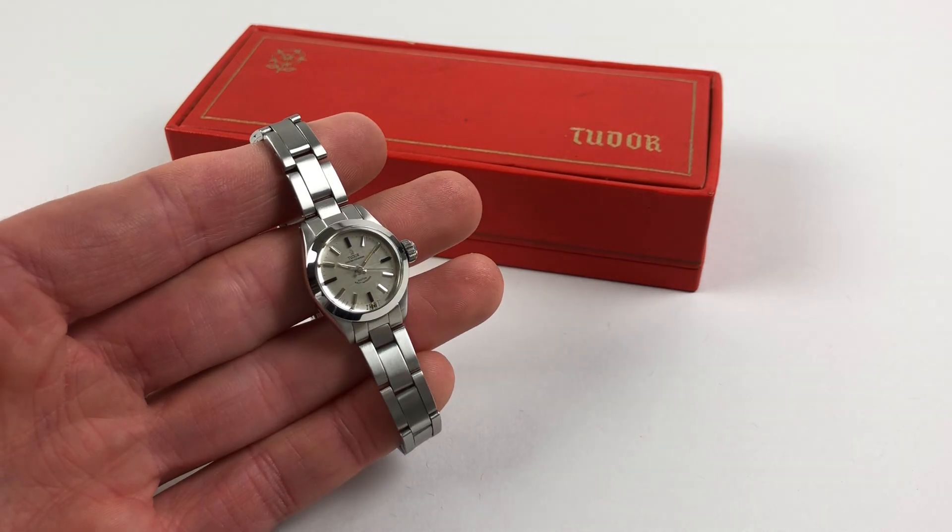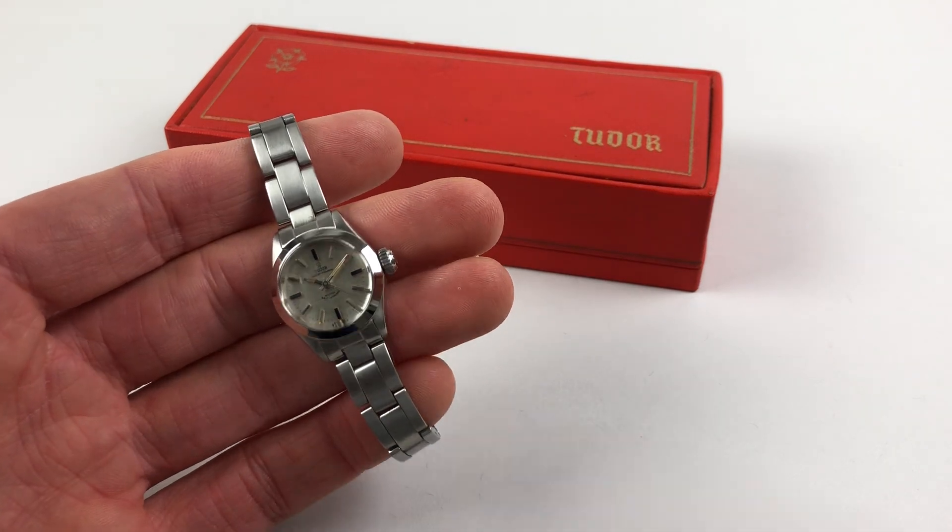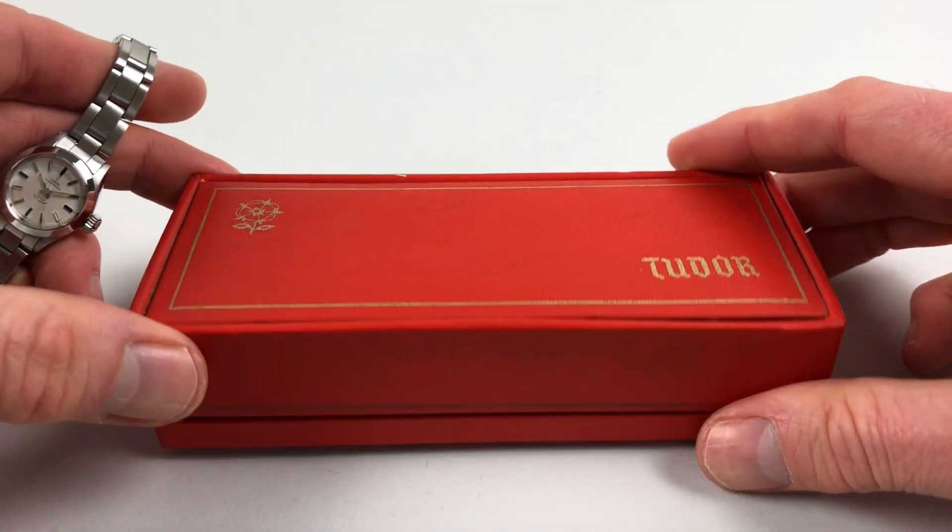This Ladies Tudor Oyster Automatic Wrist Watch dates to 1967. This is a Tudor box.